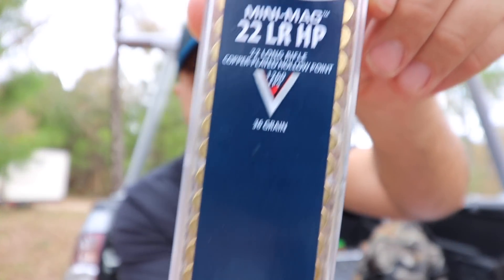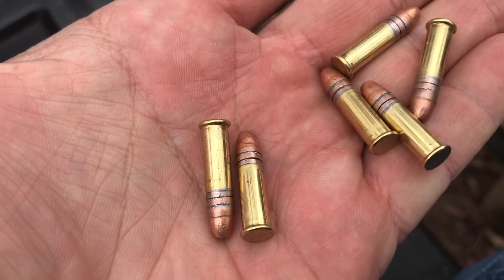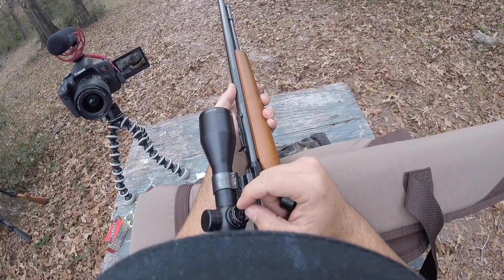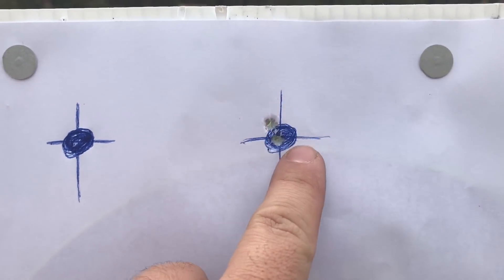I re-sighted in with some CCI Mini Mags and I've been really happy. My Marlin 60 shoots these things really well. I'm not sponsored by any of these companies — I just started using them and liked them. The Mini Mags were accurate, they were consistent, they didn't hang up in my Marlin 60, and they were just a couple bucks more. I was happy with my ammo and I knew that when I shot, it was going to go bang and the squirrel was going to fall.